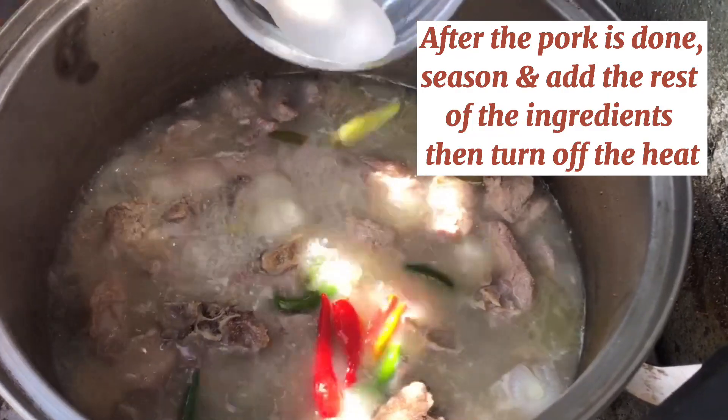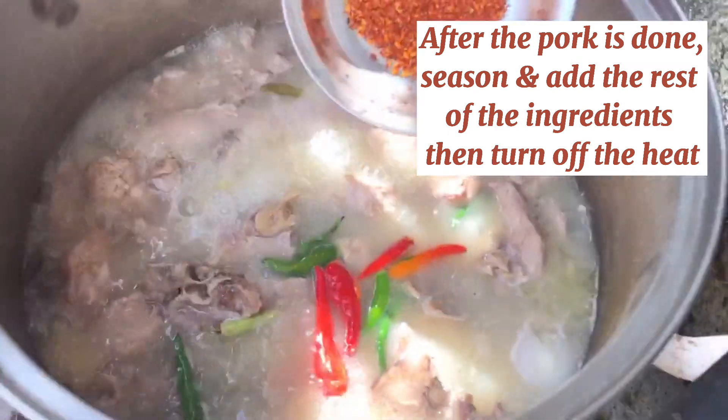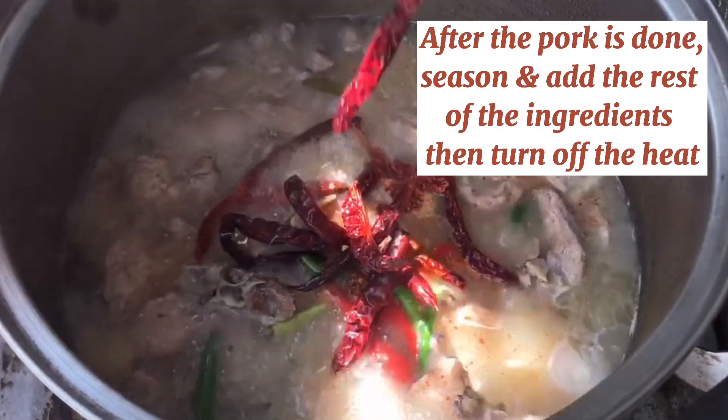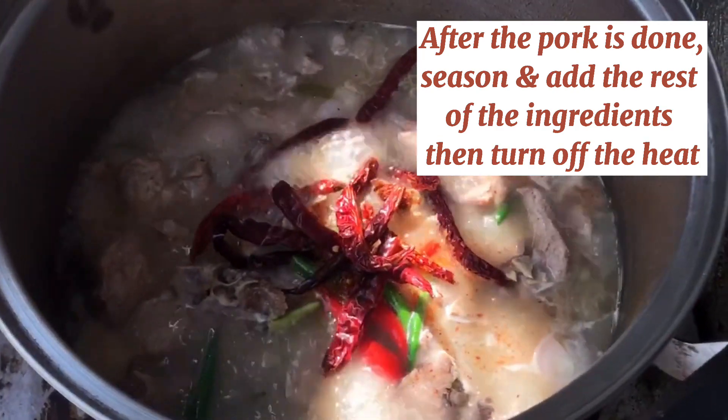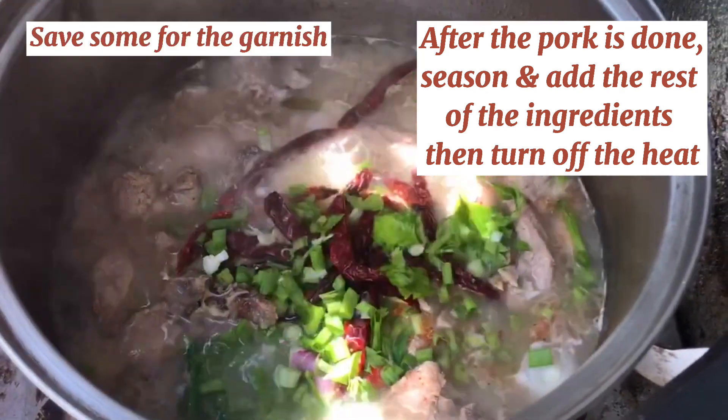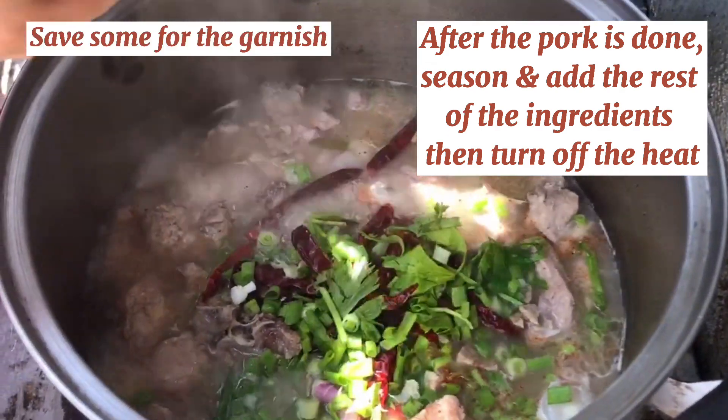It's been 40 minutes and after the pork is done, season and add in the rest of the ingredients, then turn off the heat. You can also save some of the coriander and spring onion for garnish at the end.